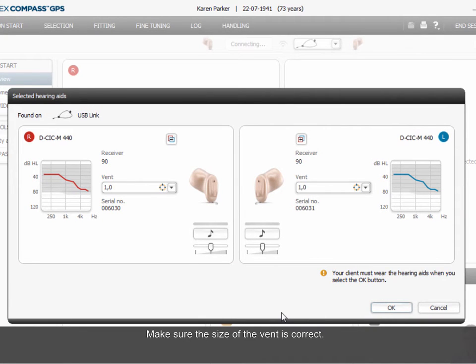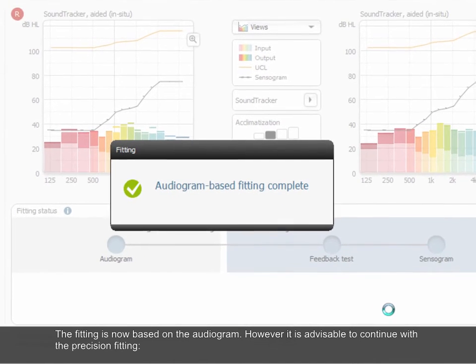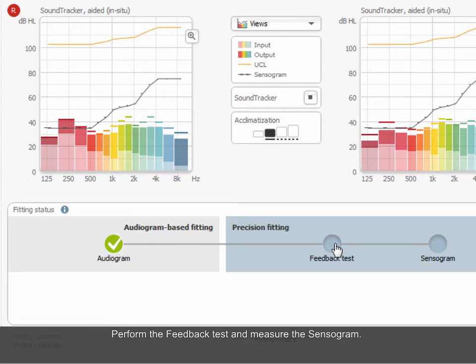Make sure the size of the vent is correct. The fitting is now based on the audiogram. However, it is advisable to continue with the precision fitting, perform the feedback test, and measure the sensorgram.